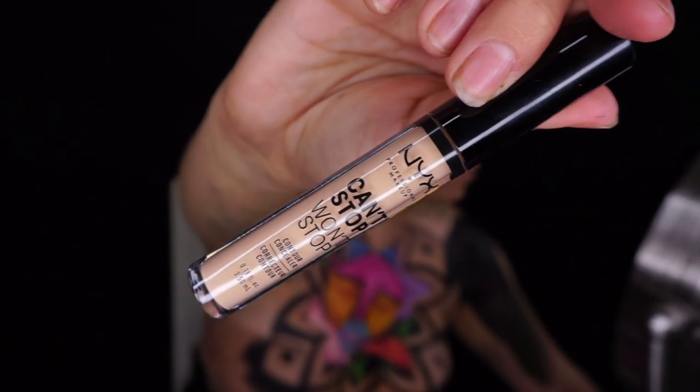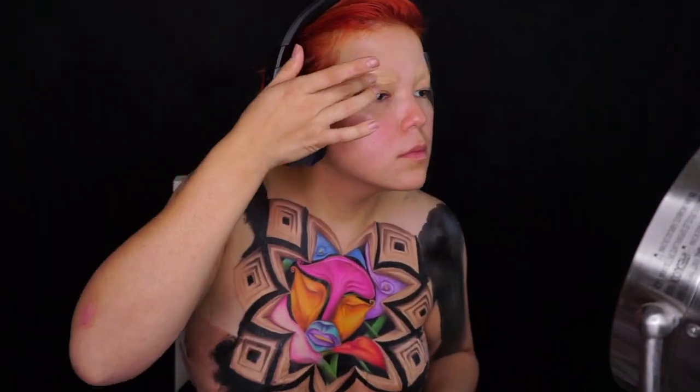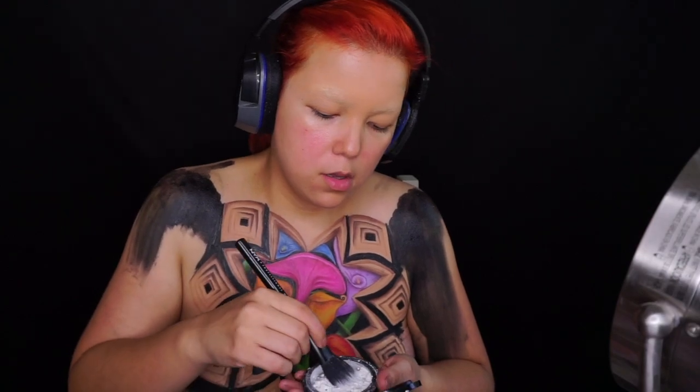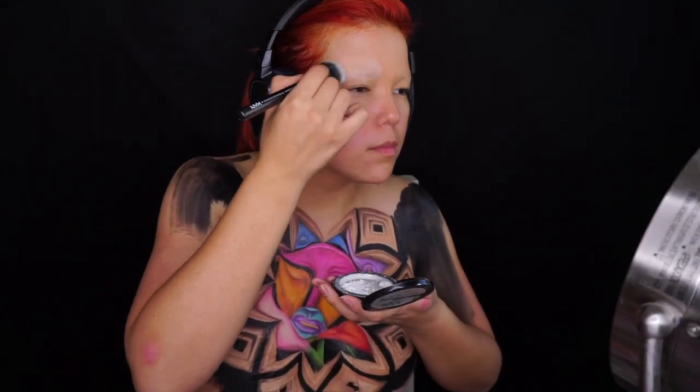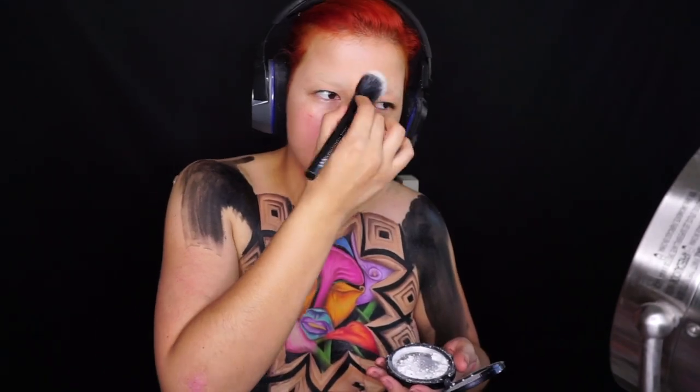Ahora con nuestro corrector Can't Stop Won't Stop voy a estar cubriendo mis cejas. La verdad es que me gustó muchísimo este corrector y quedé bastante impresionada, porque a pesar de que no puse un corrector con color para cancelar el color de mi ceja, la cubrió bastante bien, a la perfección. Voy a sellar otra vez con mi polvo y después con este delineador blanco voy a estar marcando todo el boceto de la cara.